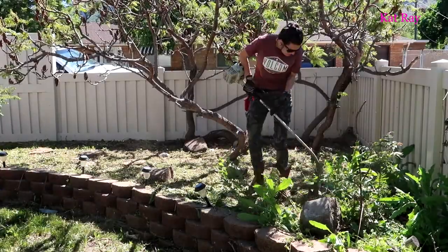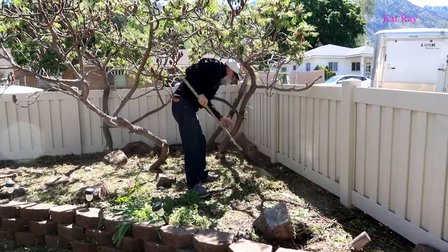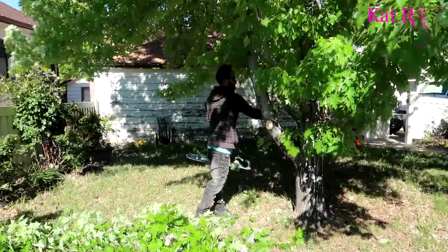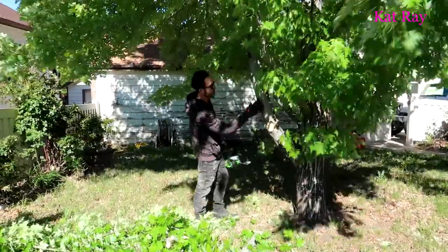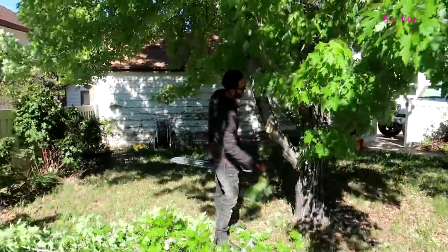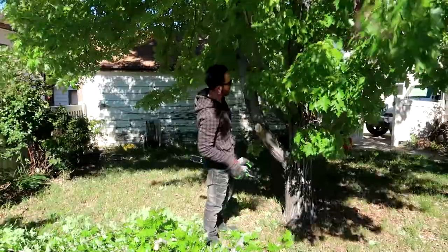Josh is chopping on this maple tree. We're gonna trim it down around and make it so you can walk really well underneath it. Go for it, Joshie!